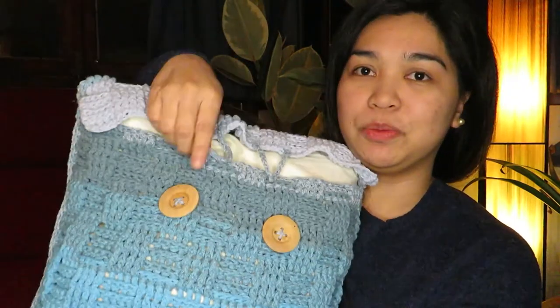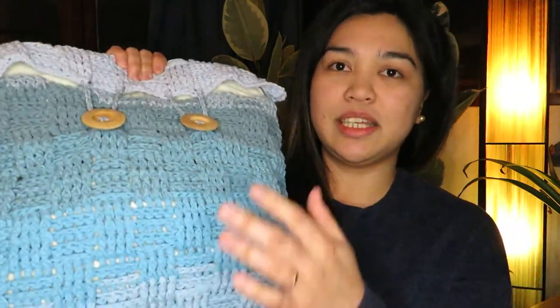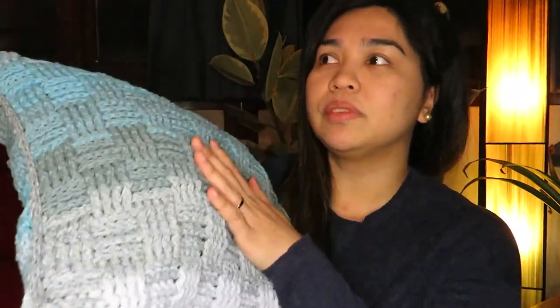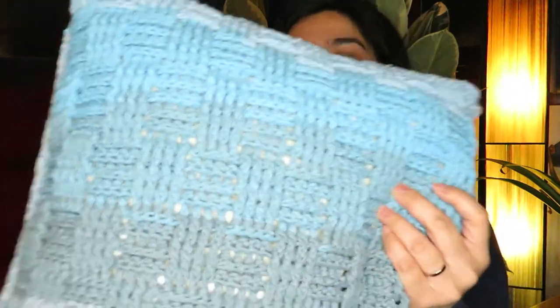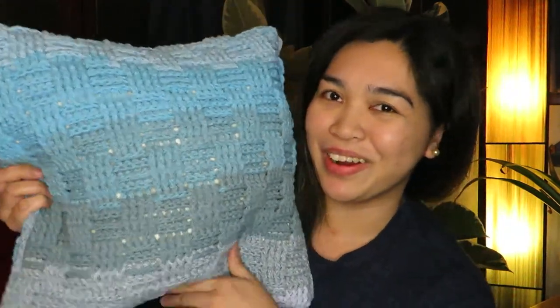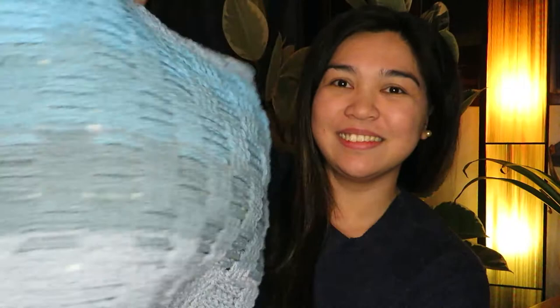The yarn is also cotton and made from recycled fabrics, so it's nice and the feel to it is very soft — perfect for a pillow. I would really recommend that yarn for making this kind of pillow.